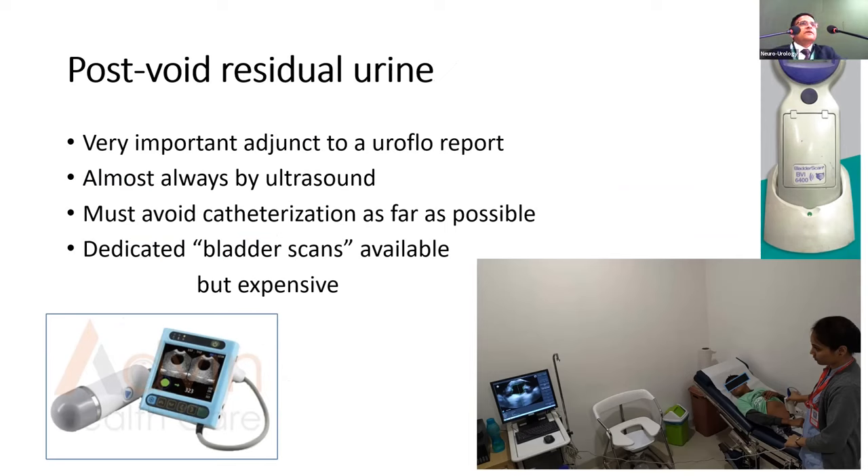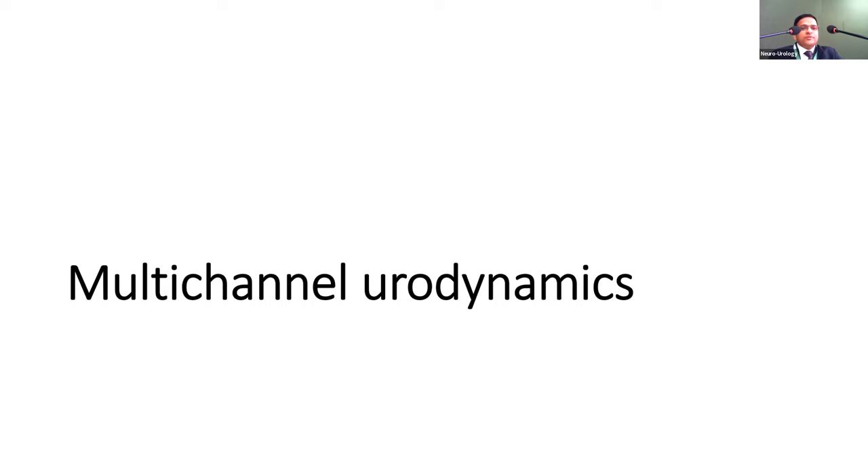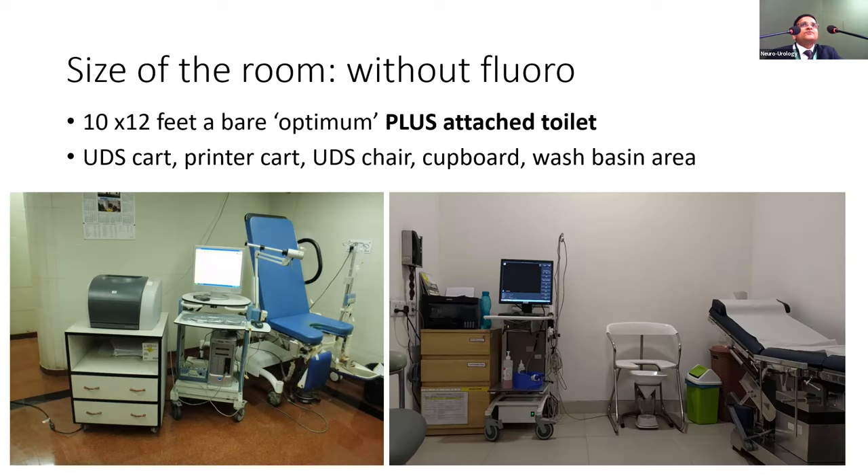Post-void residue is an essential part of uroflometry measurement. It can be measured with a dedicated bladder scanner — multiple imported ones are available but prohibitively costly — or with Indian machines now available. A small ultrasound machine used for multiple purposes can also serve this function. Unless catheterization is planned for another reason, please don't use catheters for measuring post-void residue, as that would be unnecessarily invasive.